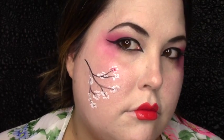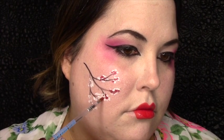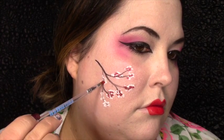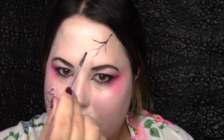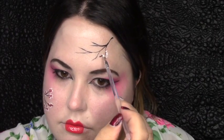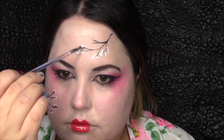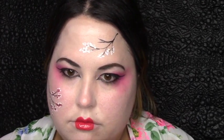Once you have all the white dots filled in, go ahead and use the same palette and grab a little bit of red on your brush, and just go ahead and put a few red dots inside the areas where you've done the white. This is just going to add a little bit of depth and color to our final result. Once that branch is done, you can leave it, but I decided to do another one on my forehead using the same Mehron palette with the black paint to create another branch. Then I'm taking the white and dotting along the branch edges again, and go ahead and take your red paint to fill in and create that depth like we did on the other branch.